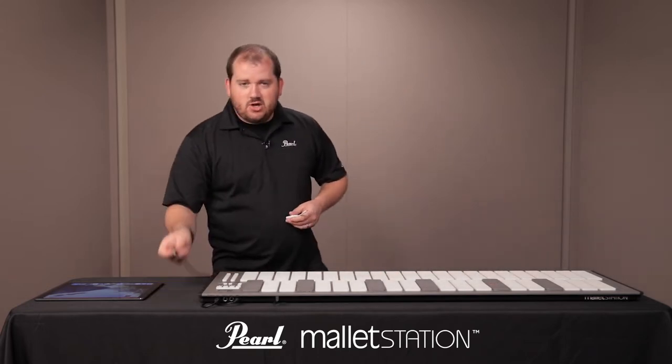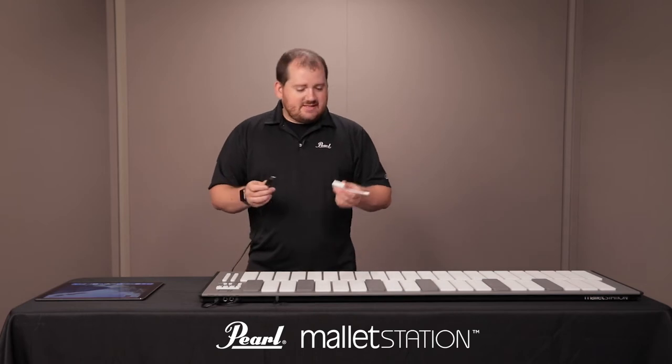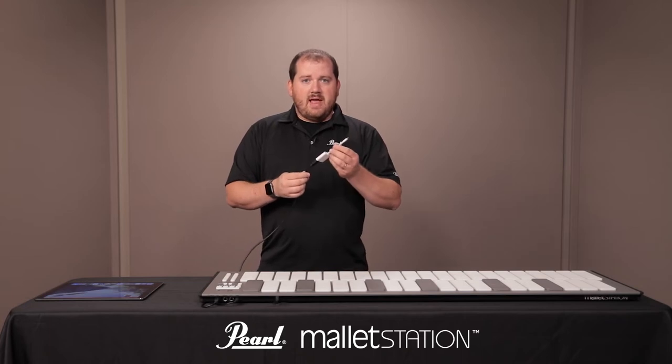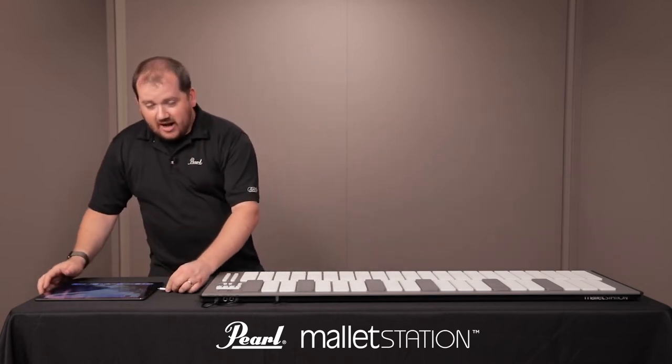Next, take your USB cable that's plugged into your Mallet Station and plug it into Apple's Lightning to USB camera adapter. From that point, plug the adapter into your iOS device.